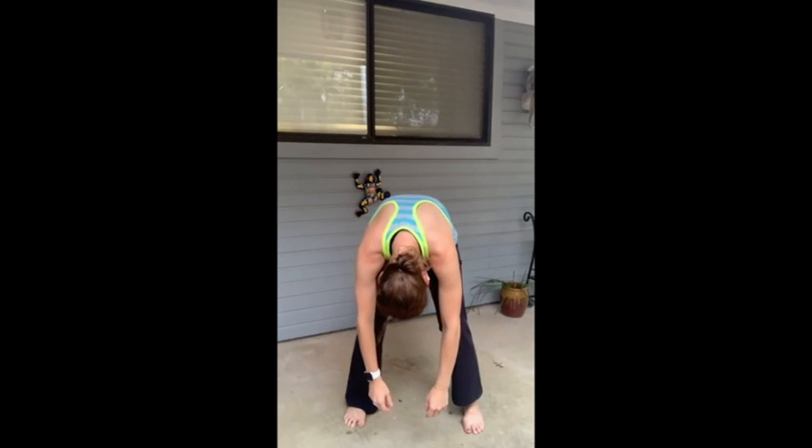Just roll down, let yourself hang. You don't have to go this far if that's not comfortable — just go as far as works for you. And then roll it up, and you've done your five-minute movement break for this Friday. Have a good day!